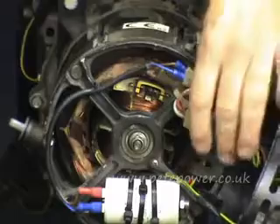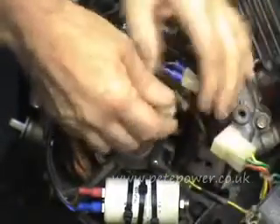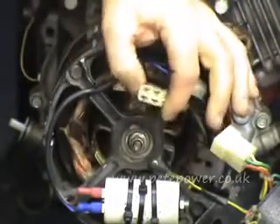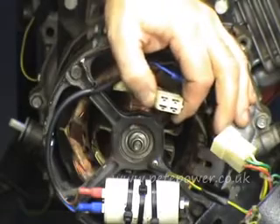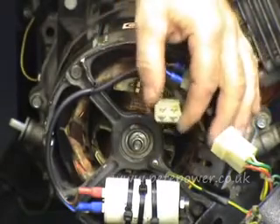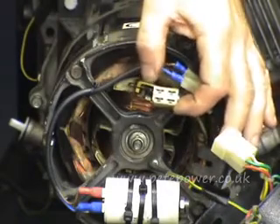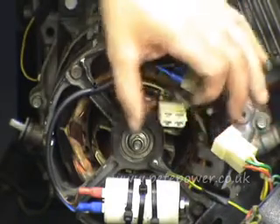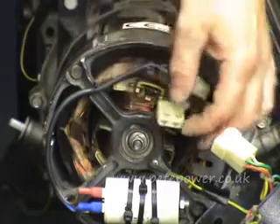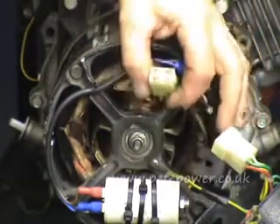The next thing to check is the windings themselves. Disconnect the main plug — they usually have a plug coming off the stator with four connections. Those four connections are the ends of the two 110V windings. It could be that adjacent pins are one winding and diagonal pins are the other, or some other combination — there's no set convention about it.